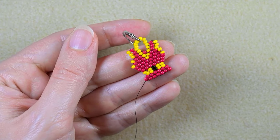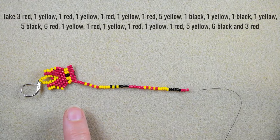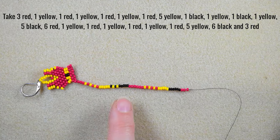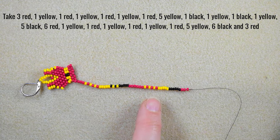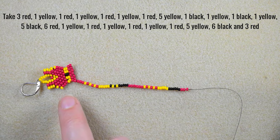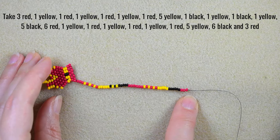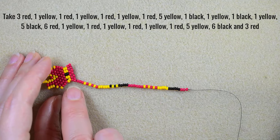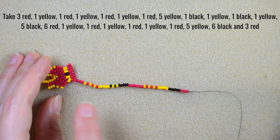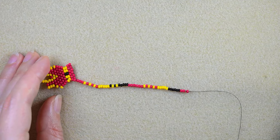I'll pick up a long sequence for the first fringe. What I have on my thread is: 3 red, yellow, red, yellow, red, yellow, red, 5 yellow, black, yellow, black, yellow, 5 black, 6 red, yellow, red, yellow, red, yellow, red, 5 yellow, 6 black, and 3 red. The next sequence will be the same in the middle, but with 5 red at each end, then 7 red at each end, then 9 red at each end. You'll have everything written on screen so you can pause and pick them up.